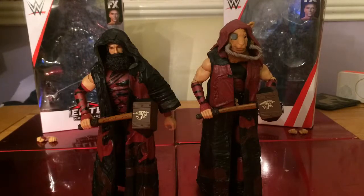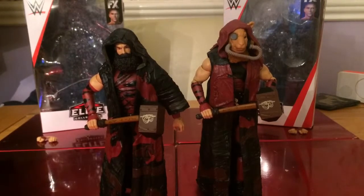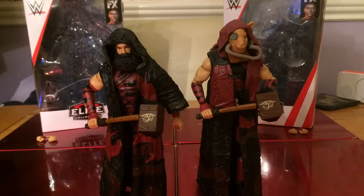So there we go with my review of the Bludgeon Brothers, which is Luke Harper and Erick Rowan. I'm going to give both figures a good nine out of ten — it's just the detail they've gone into with the hammers. I think they're both the same box as well. Just the detail they've gone into — I think they're absolutely great figures. If you want to get them for your collection I definitely would. I got mine from toysandmasks.com — they post a lot into the UK wrestling figure groups. Yeah, give them both nine out of ten. Smugga Mania out, see you next video, bye!